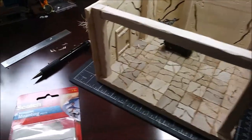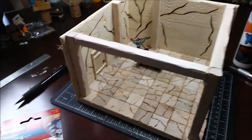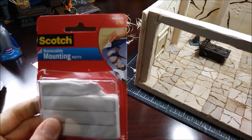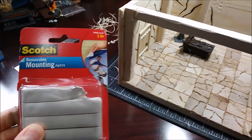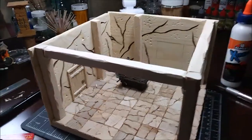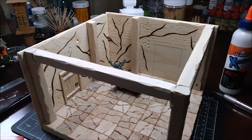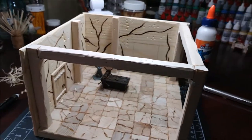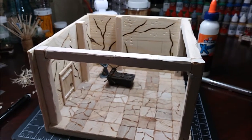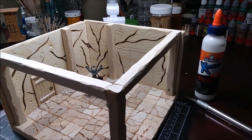Hey guys, I just thought I'd share this little tip. I use this mounting putty a lot on my build projects, and I just want to show you one application. You can see these large beams — this large beam here and this large beam — they're not being held up by anything, so when I go to glue it, it's difficult to stabilize while the glue dries.